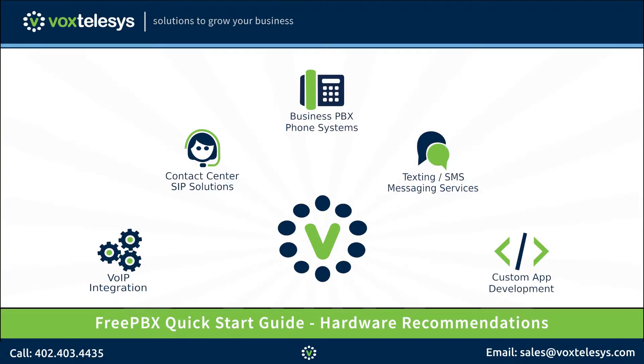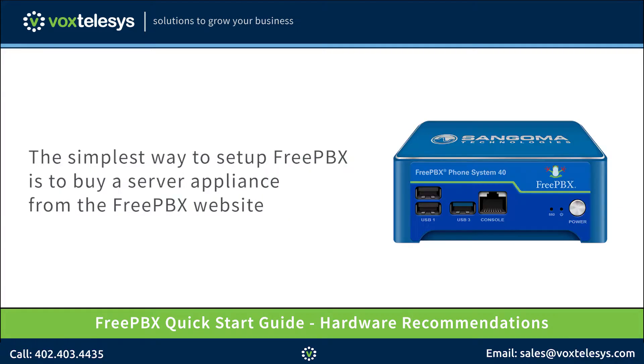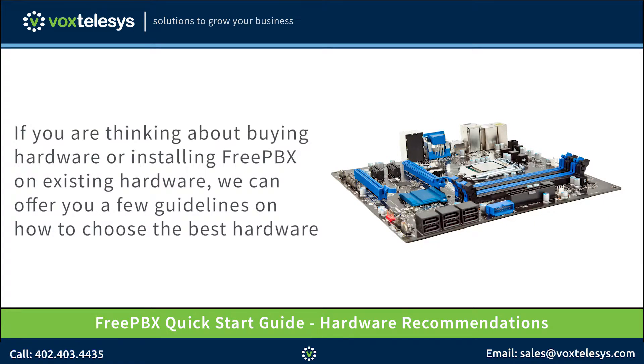Welcome to the FreePBX Quick Start Guide presented by Vox Telesis. Today we'll be discussing how to choose the right hardware for your FreePBX server. The simplest way to set up FreePBX is to buy a server appliance from the FreePBX website. The hardware is pre-built and all you'll be required to do is connect it to the network and configure the PBX. If you're thinking about buying hardware or installing FreePBX on existing hardware, we can offer you a few guidelines on how to choose the best hardware.